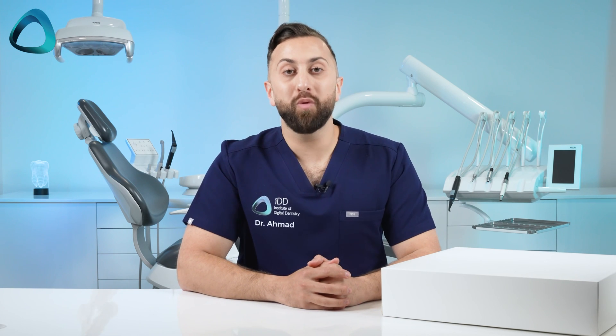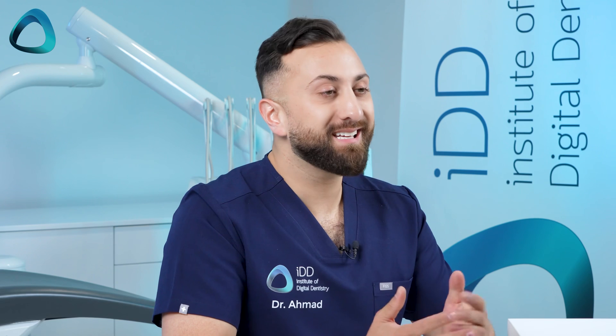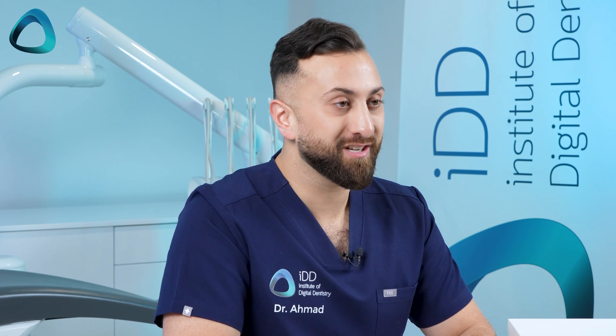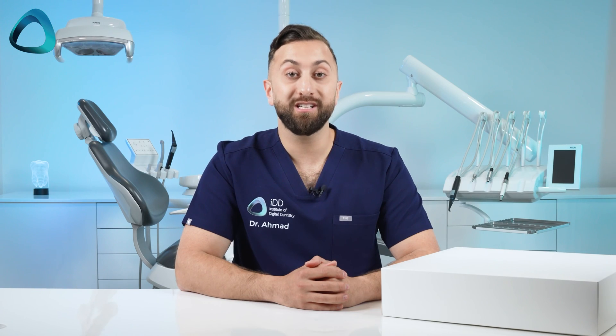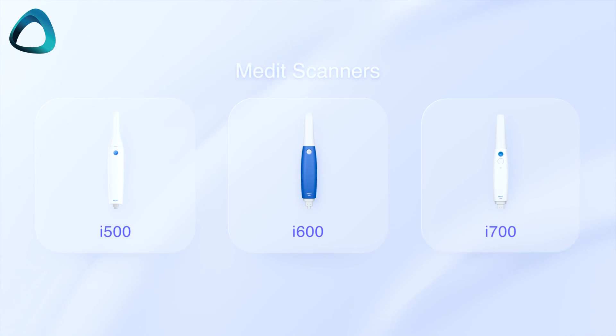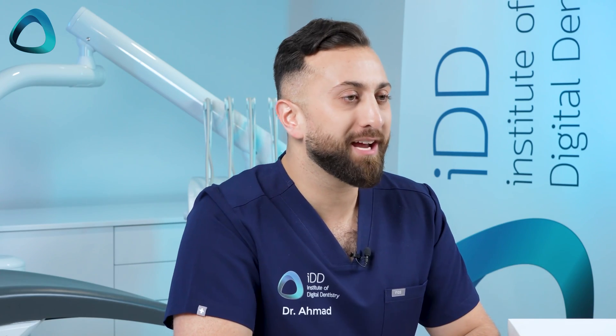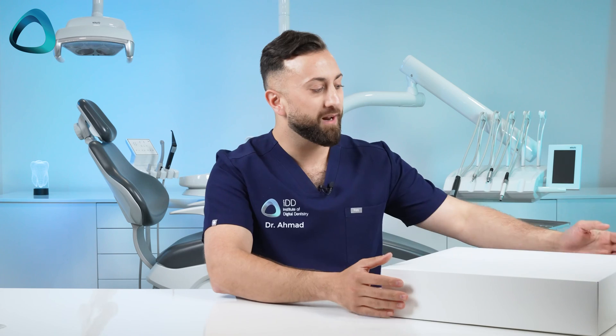Before we rip into this box, I'm sure many of you watching know who Medit is. It's a company that needs no introduction, as they've been instrumental in pushing digitization in dental clinics for the past five years. Their scanner lineup now consists of five different scanners: the i500, i600, i700, i700 wireless, and now the i900. So what do you get with this latest flagship Medit scanner? Let's open it up and find out.